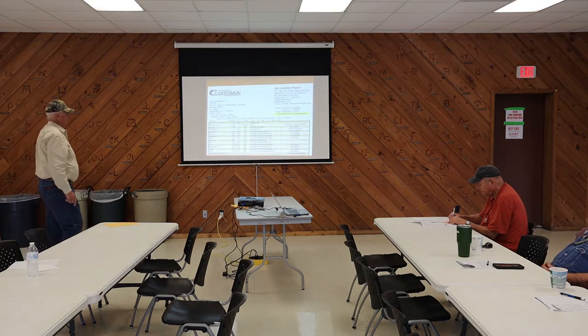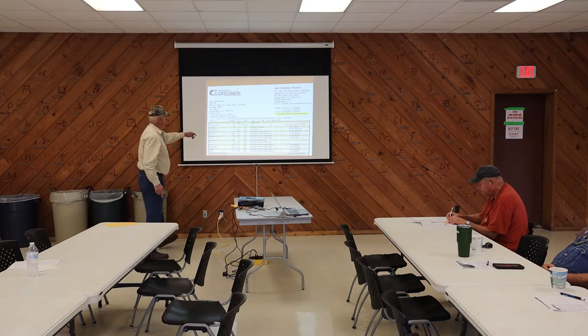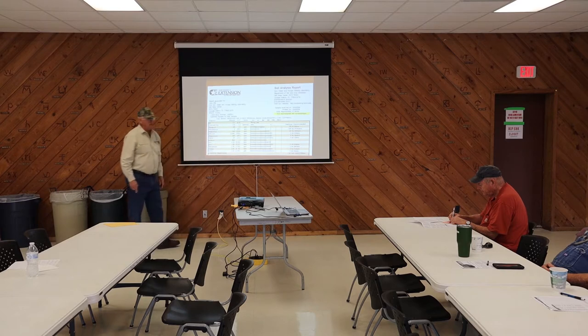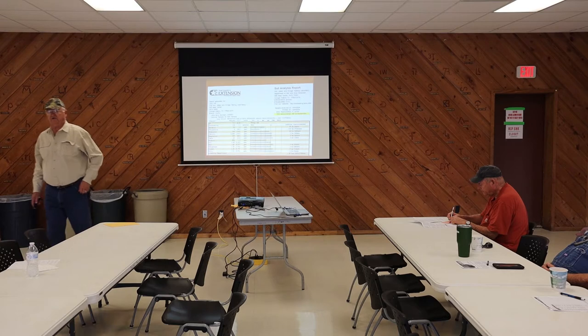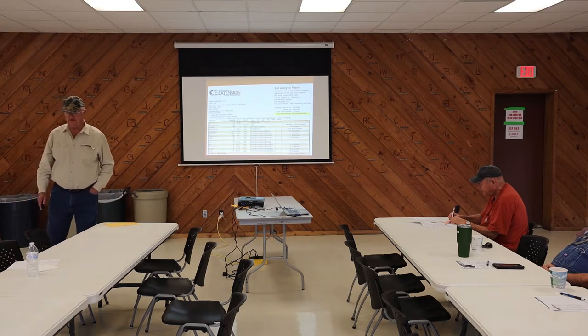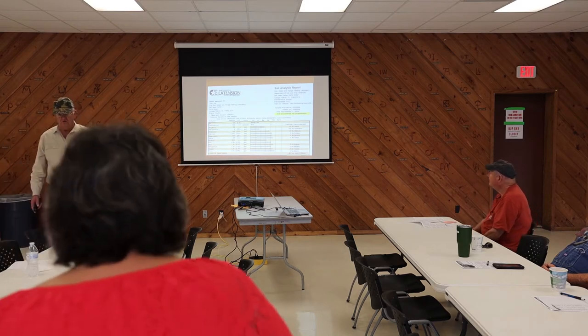That's what your report is going to look like. You can read it and it will show you nitrogen, phosphorus, potash, calcium, copper, magnesium, boron — all these trace elements. It will show you what you need. And commercially you can buy something called Fritz, which is a package that has all of these trace elements in it.